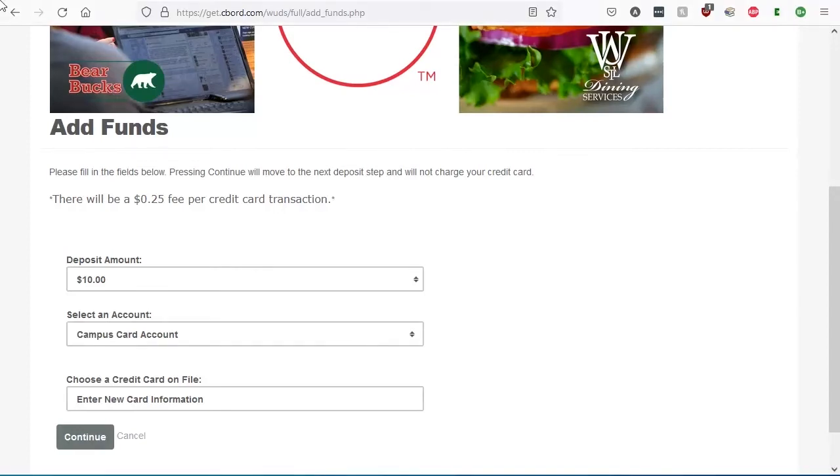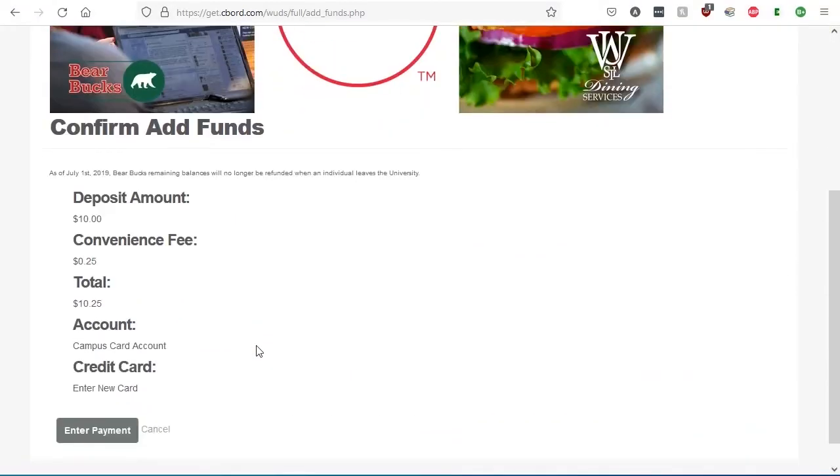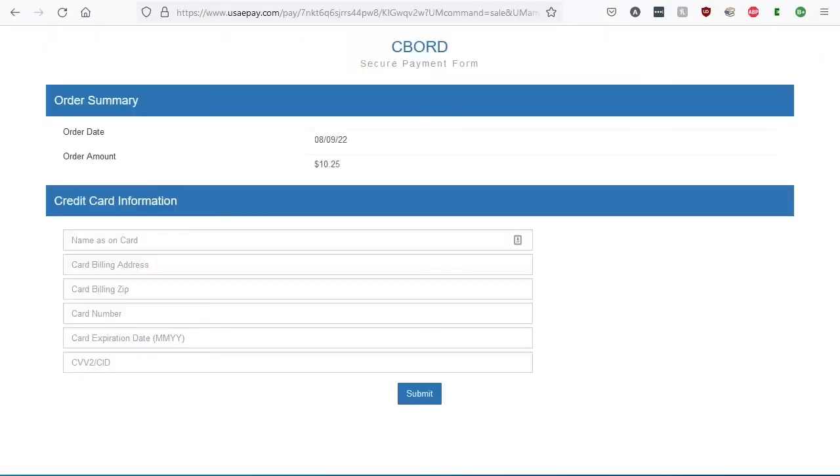If you have a credit card on file already, you can select that card. If not, choose Enter New Card Information. Then click Continue. The next page will confirm the funds you want to add. Go ahead and click Enter Payment.